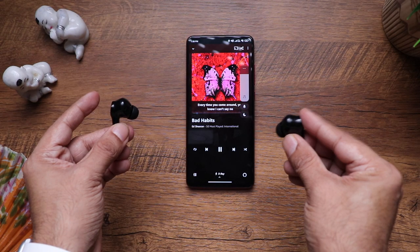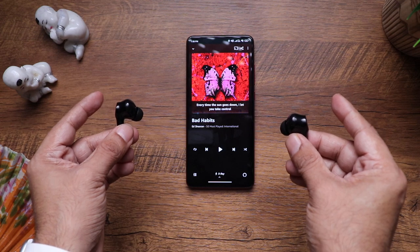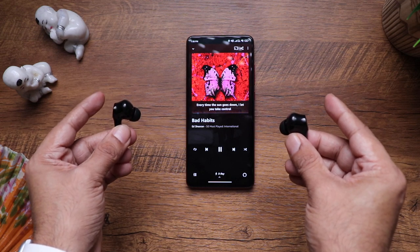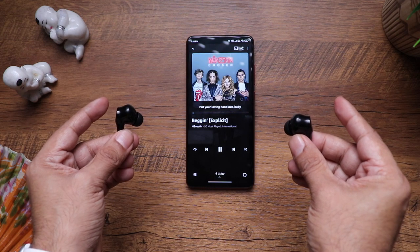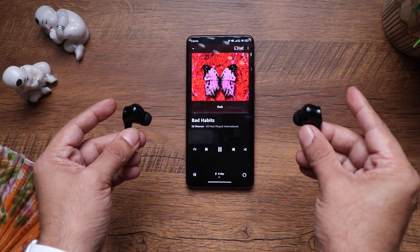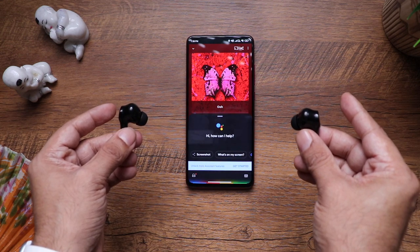It comes with tap gestures so you can control almost everything. Tap once to decrease or increase the volume. Double tap on either to toggle pause and play. Press and hold on either for two seconds to change the track. Triple tap on either to trigger the voice assistant — works with both Siri for iPhone and Google Assistant for Android. I really appreciate when earphones have volume control so you don't have to grab your phone every time.